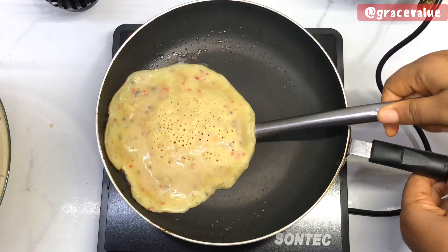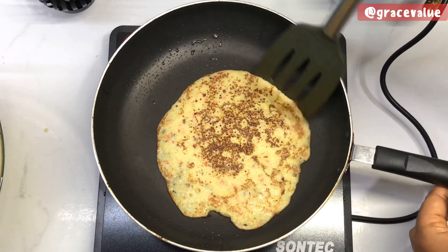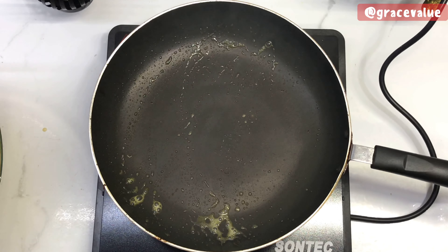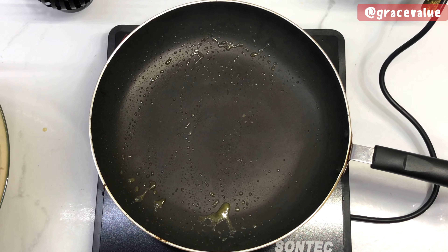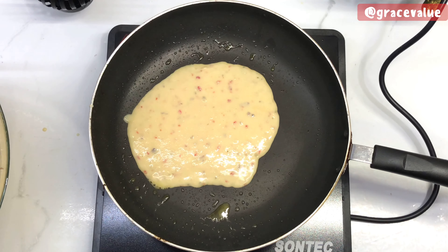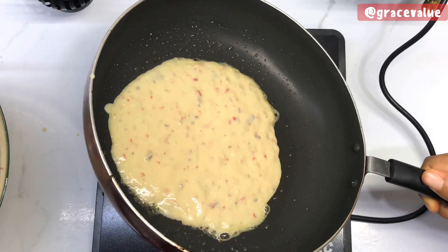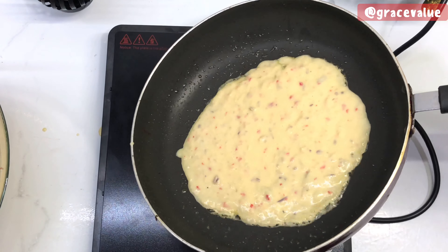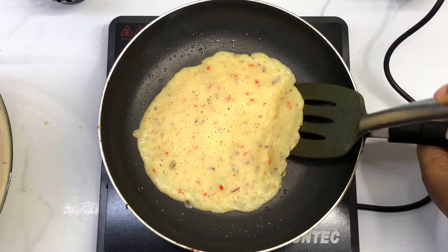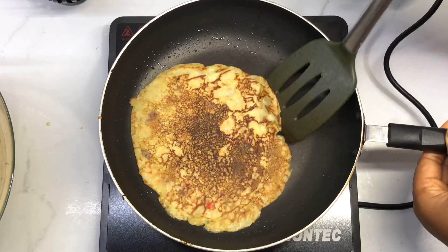Once one side is cooked, I'm going to flip it over to the other side and allow it to cook as well. It takes less than a minute for each side to cook. I'll repeat the same process until the whole batter is exhausted. Spreading the batter this way is one of the tricks I use to get those crispy edges. If you don't like the crispy-edged pancake, you can skip that and just fry normally, but you should give it a try — you are going to like it.